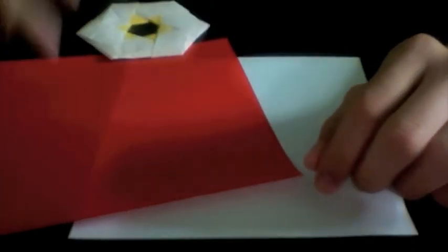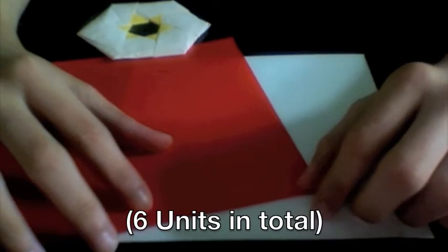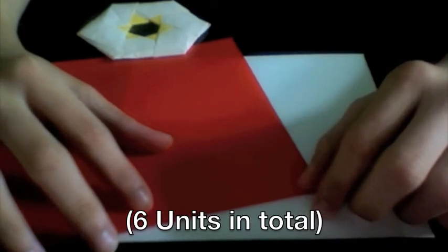The Star of David requires the use of six square sheets of paper all the same size. So let's get started.